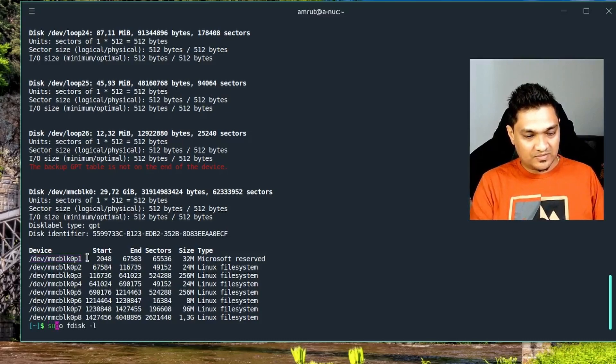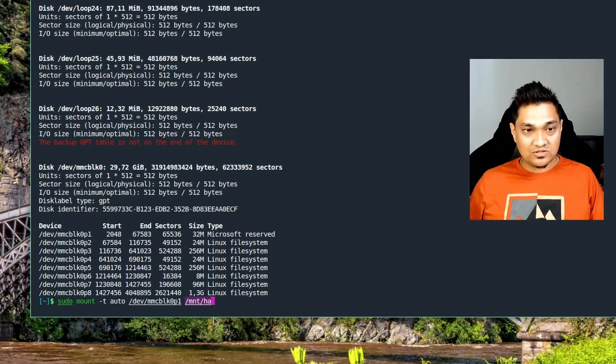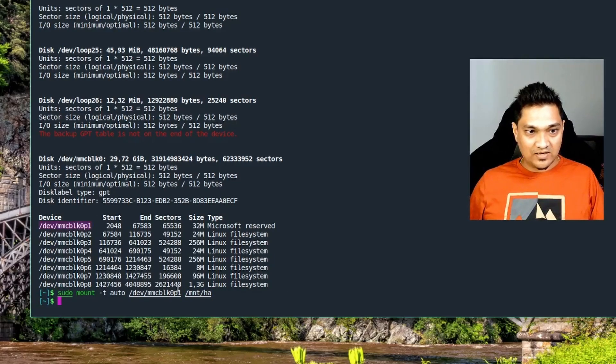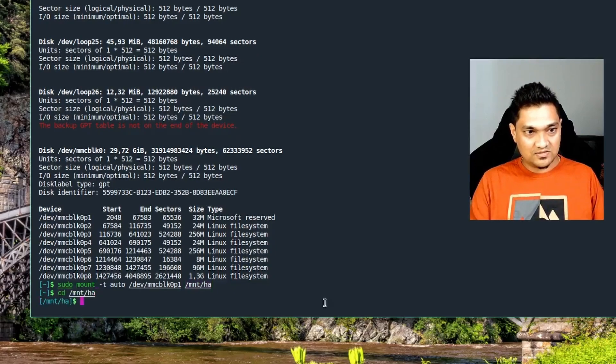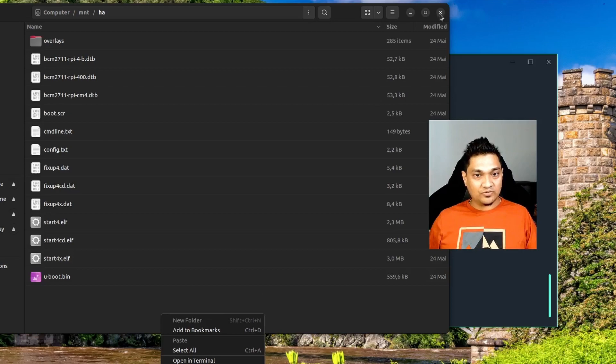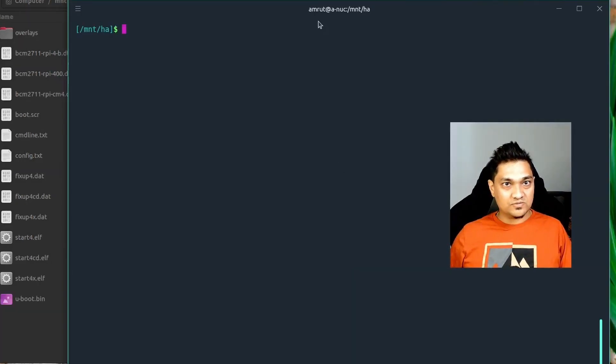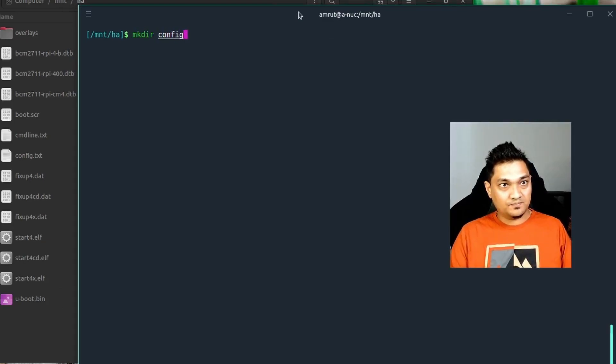If you see the 'Microsoft reserved' device, I'm going to mount it. Copy that device path, then type 'sudo mount' followed by the device path and a mount location — I'm using '/mount/ha'. Remember, this location needs to be an existing folder on your Ubuntu system; if it doesn't exist, create it first. Once the device is mounted at that location, we'll navigate into that filesystem.